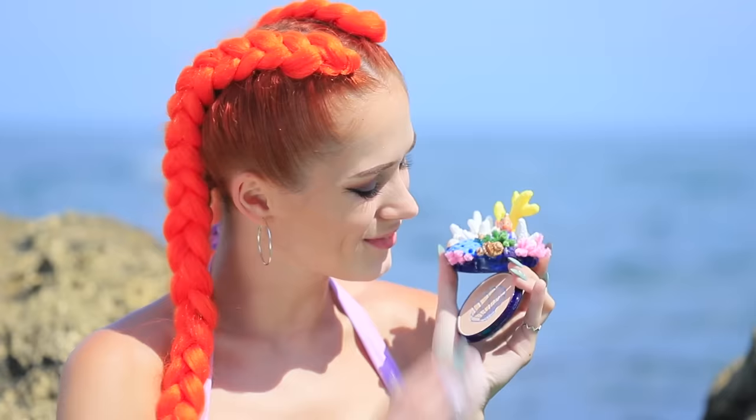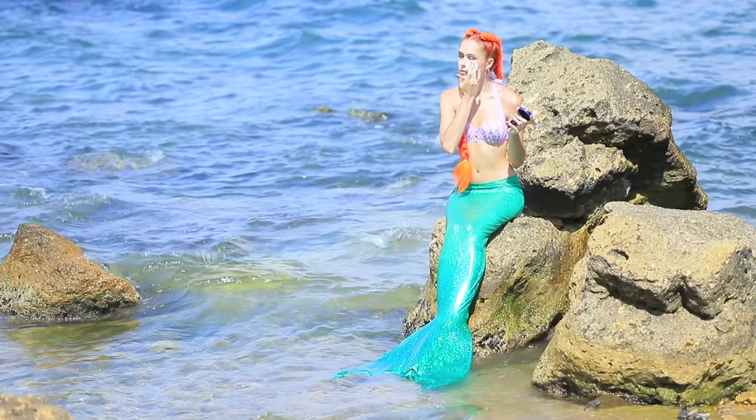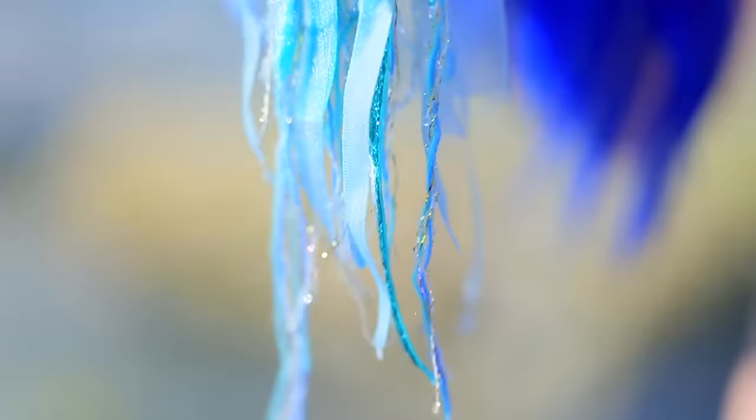It's an underwater face powder compact! The coral is so beautiful! I need to retouch my makeup after swimming! Someone swims by — it's an evil mermaid! She's chasing her jellyfish!